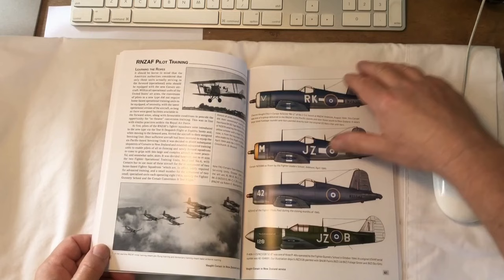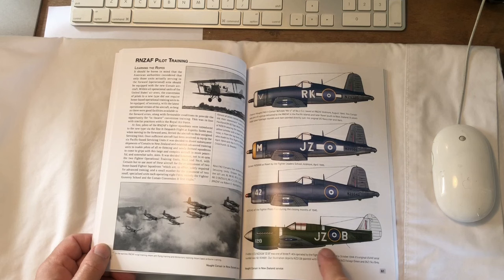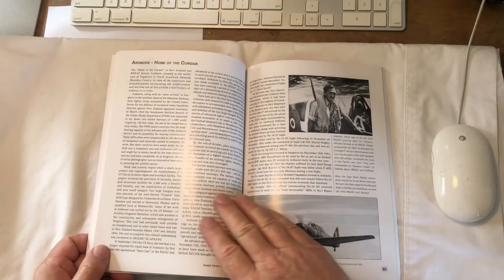Now we're onto the pilot training section — these are the various unit codes for the training organisation back in New Zealand. There's a P-40 being used as a trainer as well.